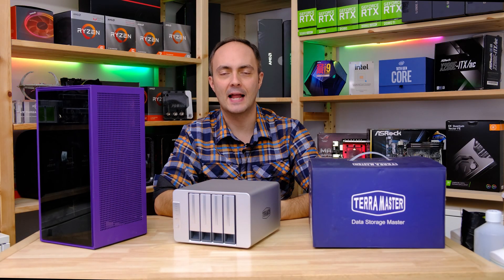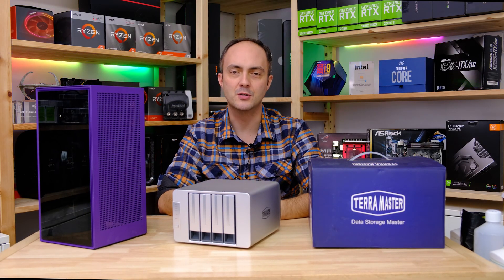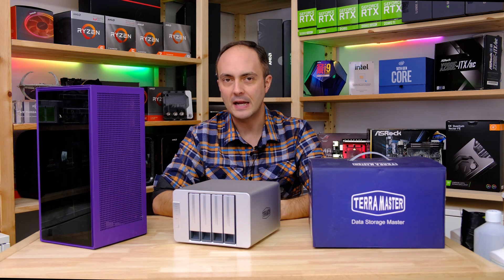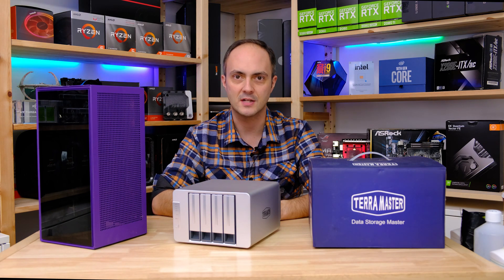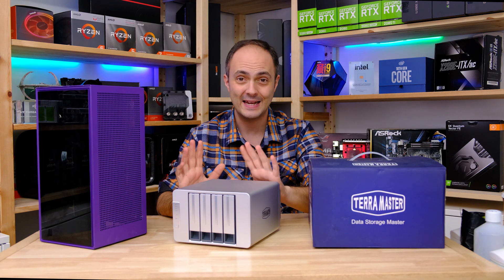Hey everybody and welcome to Crazy Tech Lab. I hope you're all doing okay out there in these crazy times. Today I've got a very different video for you because I'm not looking at your usual stuff such as Mini ITX cases, processors, or graphics cards or anything like that. I'm looking at a NAS box.